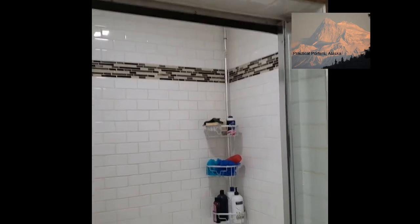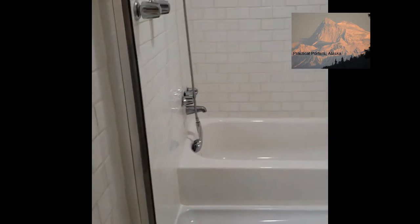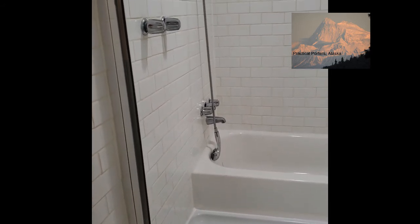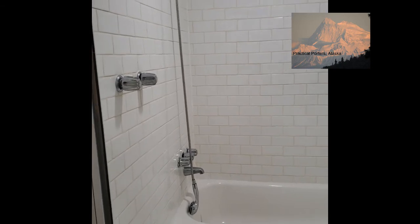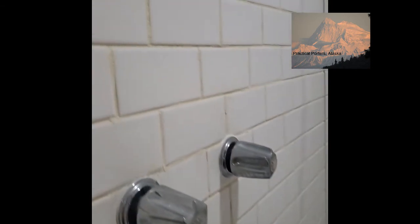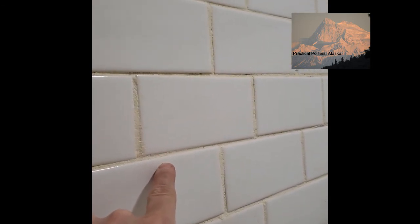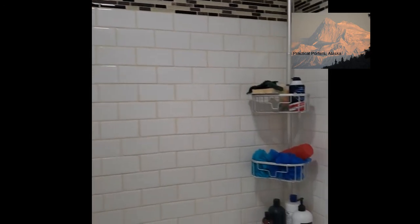I had seen people do this online for like $15,000 to $20,000, but I think they spent less than $1,500 to $2,000, maybe even less. The main things they'd change: they would have gone with bigger tiles, and they would have gone with a different color epoxy grout.